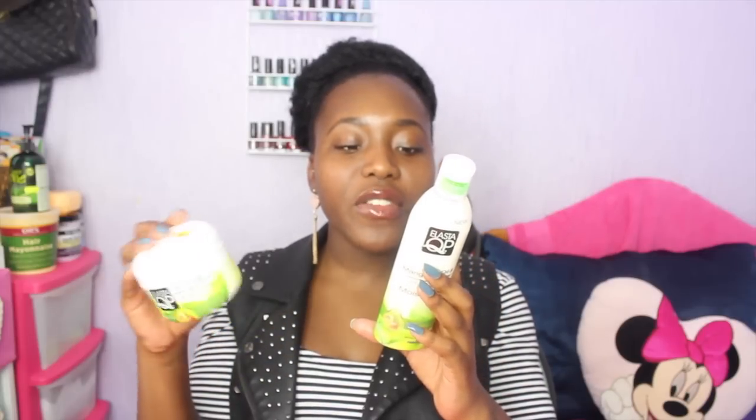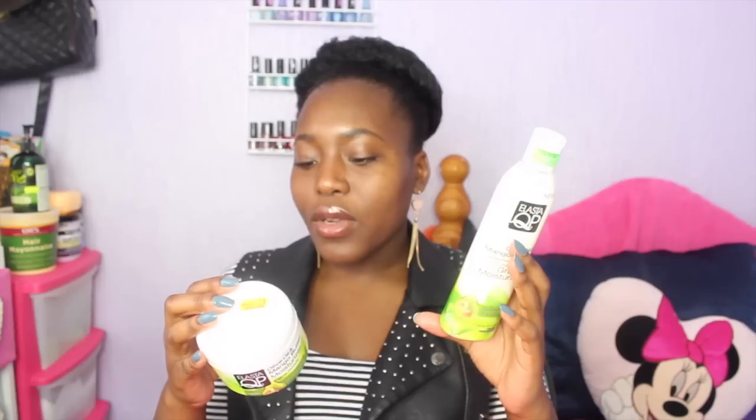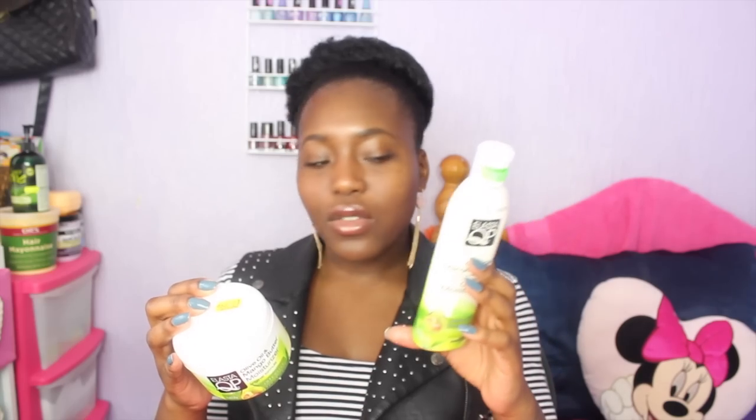Before I go into how much I love it, I thought it was important to compare it to my other olive oil and mango butter moisturizer — just the first few ingredients. They both have aqua as their first ingredient. The second ingredient in this one is glycine soya oil (soybean oil), and the second in this one is olea fruit oil, which I think is olive oil. So it's pretty similar having oils as the second ingredient. The third for this one is hydrogenated vegetable oil, and this one is caprylic/capric triglycerides.